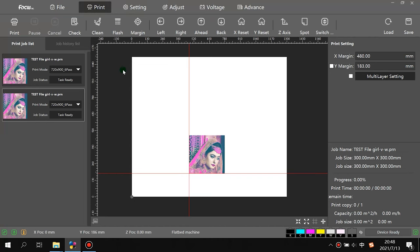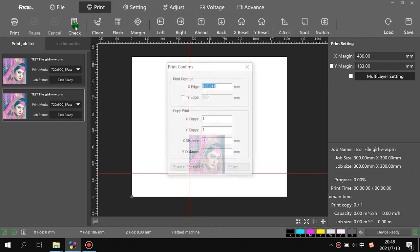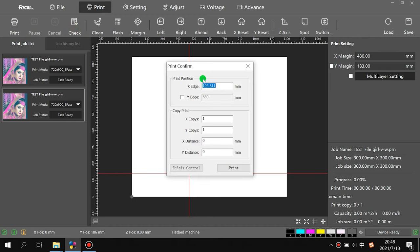We go to the software and navigate to 'Check' to do another check print. Also be sure the table has black paper or acrylic on it, and that we finish the detect option — detecting the head gap between the print head and acrylic or paper — to be sure the material will not scratch the print head.